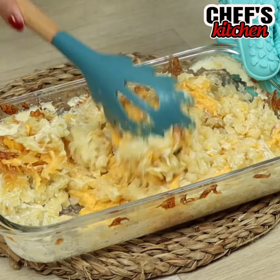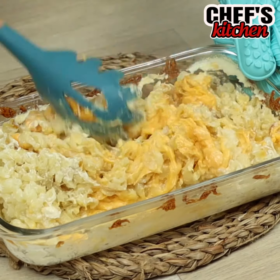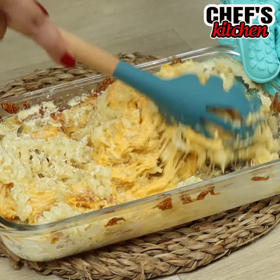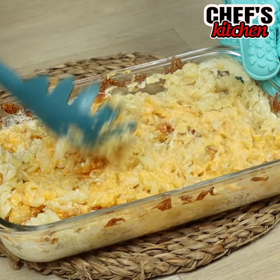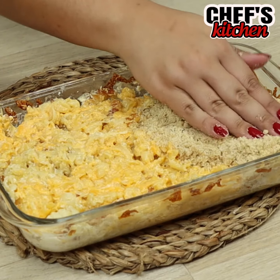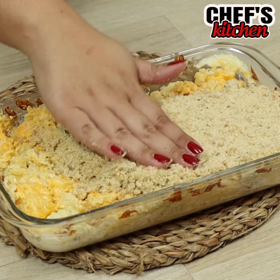At the end of the video, give me a grade from 1 to 10 for this recipe. Now we'll add the mixture we made the same way as in the video. It's like we're making a layer.